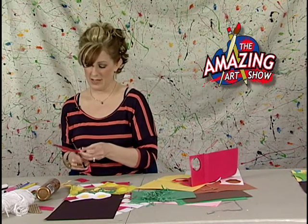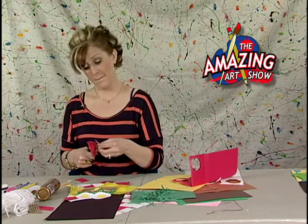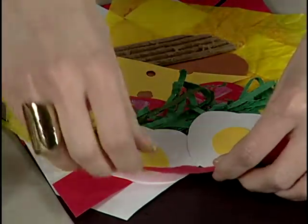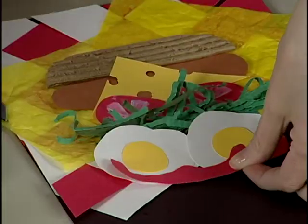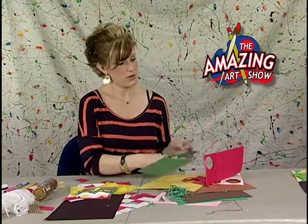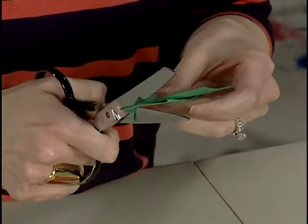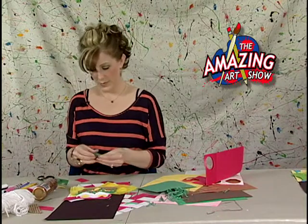You can draw out the ketchup shape or just cut it — but you want it to have drips, so that means peaks and valleys. Now I've got what looks like my ketchup — it could also be hot sauce! I put a little glue down and place it. Next layer: some pickles. I'm going to use my textured paper, fold it over, and cut out little circular shapes for my pickles, then layer those on as well.